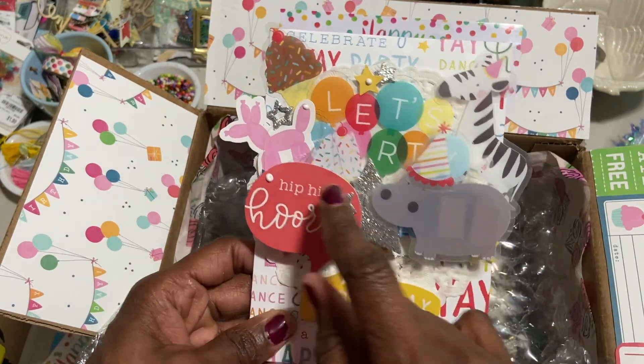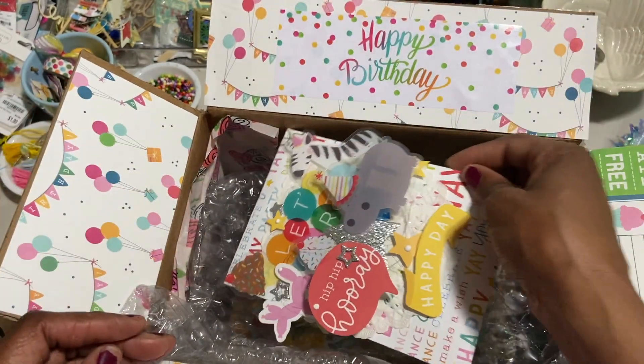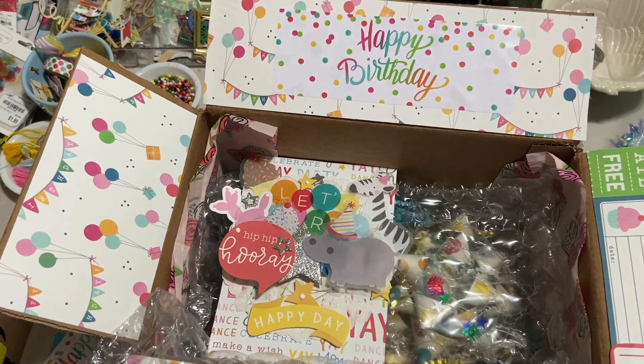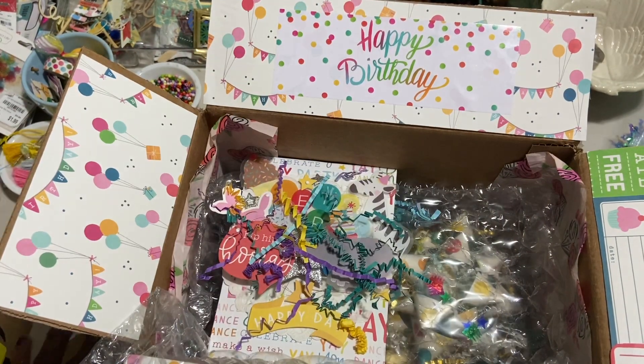And then I have some of that cute Sulky metallic thread on top. So we're going to put that in like this. And of course more shred and more sequins.